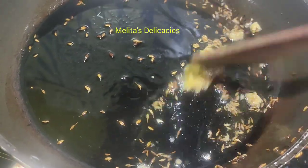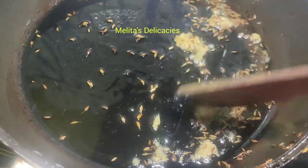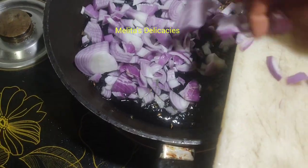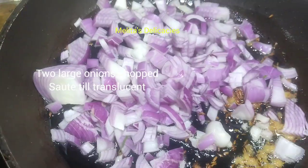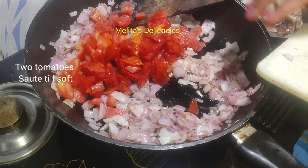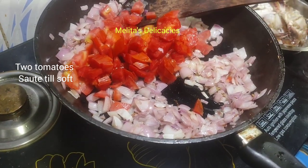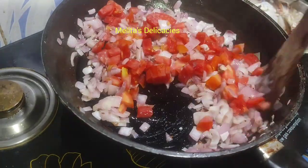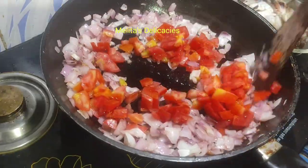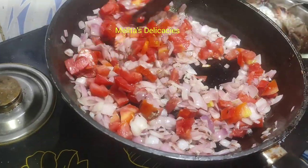Now to this add two large onions, roughly chopped, and sauté them till they are translucent. Into it now add two large tomatoes and sauté them till they are soft. I'm also adding a few curry leaves here for extra flavor.